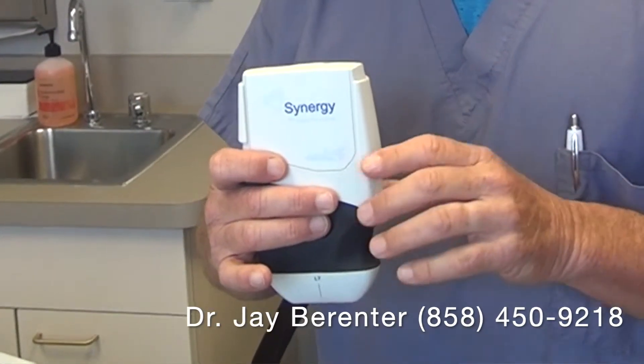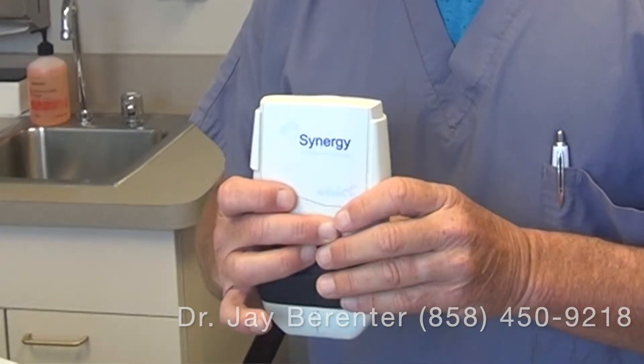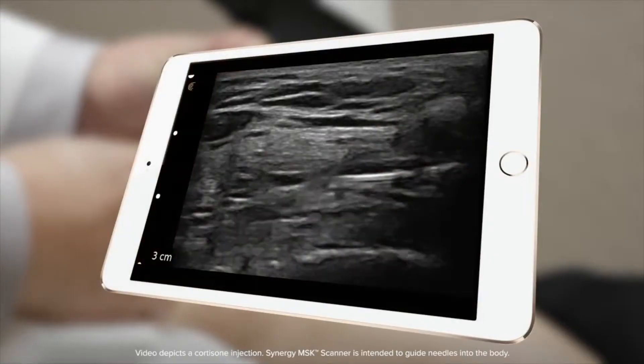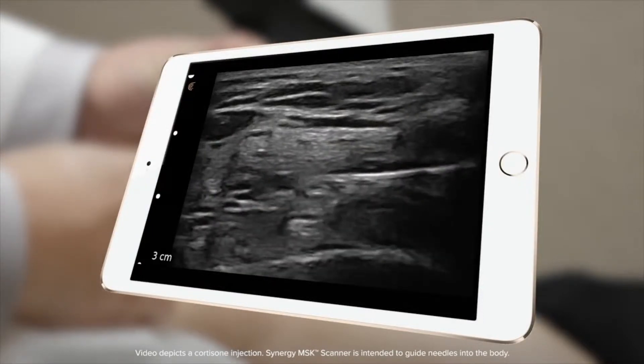This is made by Arthrex. It's a small, handheld, wireless ultrasound that enables us to, one, identify the neuroma exactly where it is, and two, we can watch where the needle is while we're injecting the neuroma with the dehydrated sterile alcohol.